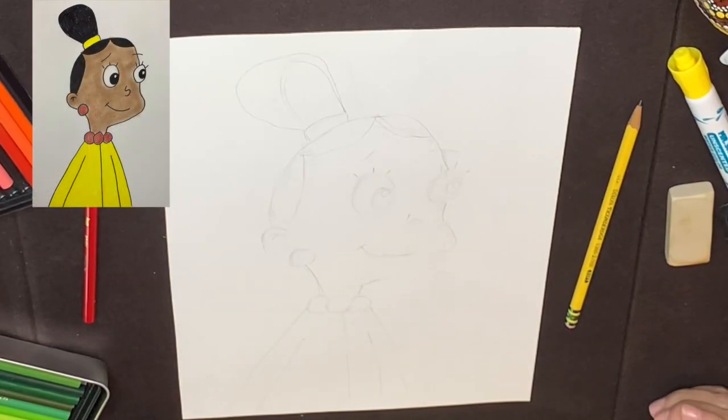Time to draw Jackie from Cyberchase. As usual, I sketch this out ahead of time and I always tell everyone if you need to pause the video along the way, please feel free to do so if I move too quickly.